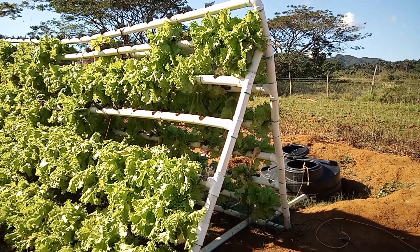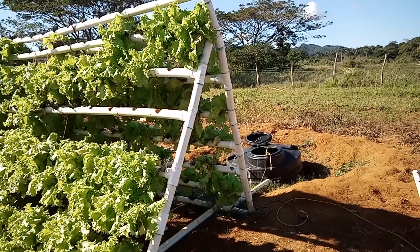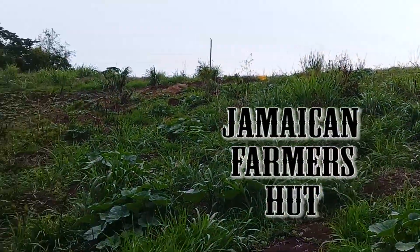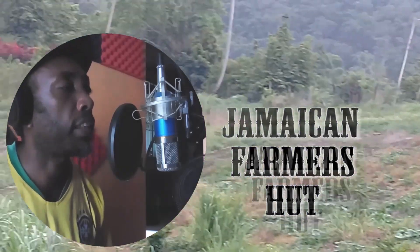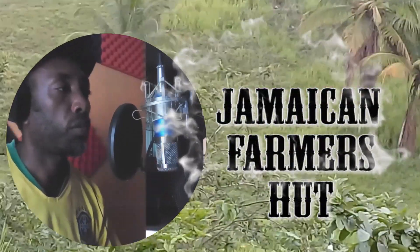For anyone who doesn't really understand the hydroponic system, I'm gonna give you a full review of the system. Welcome back to my channel, Jamaican Farmers. Please remember to like, share, and subscribe to my YouTube channel, and don't forget to hit the notification bell to see the next video coming out. My name is Eva Slick — stick around, there's a lot more to come.